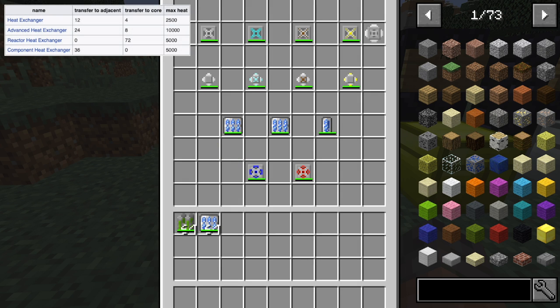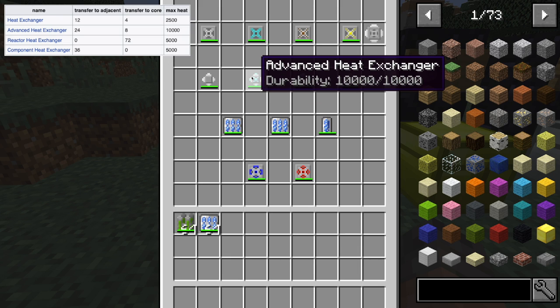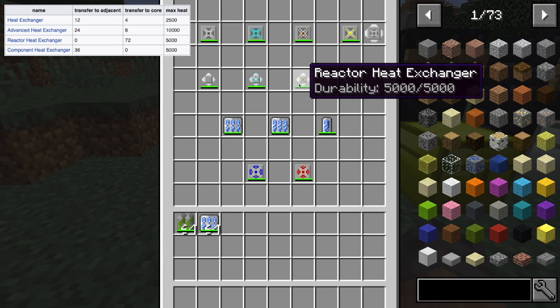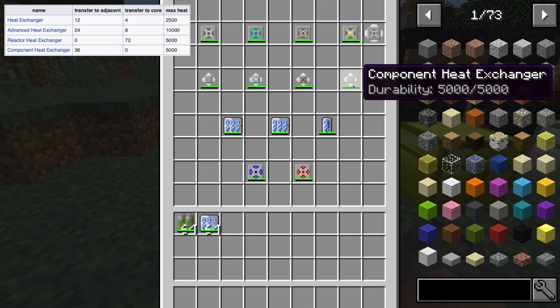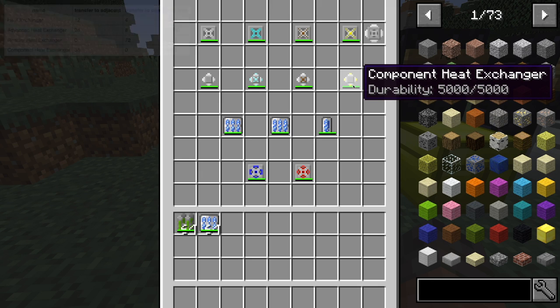The first heat exchanger will exchange up to 12 heat with surrounding components and up to four with the reactor itself. The advanced one will do 24 and then eight with the reactor. The reactor heat exchanger will transfer up to 72 heat, but it will not move any of that heat to nearby components. The component heat exchanger will transfer 36 heat to each adjacent component, but it will not go to the reactor itself.